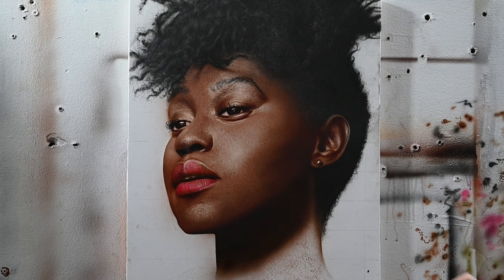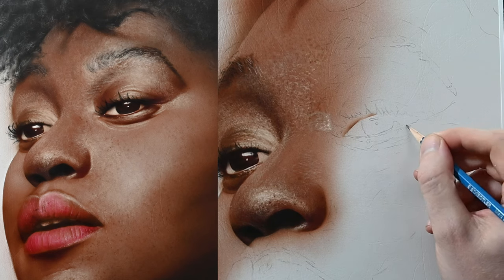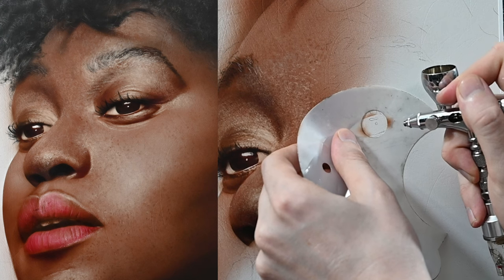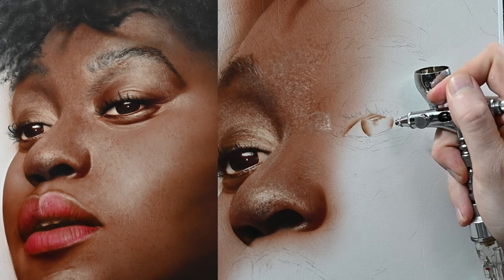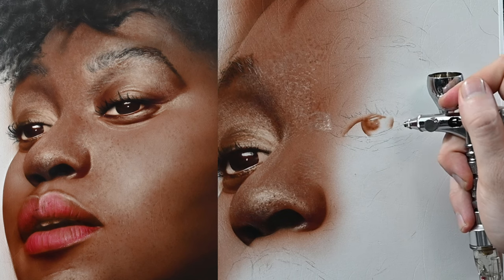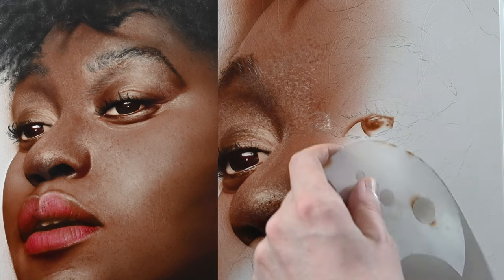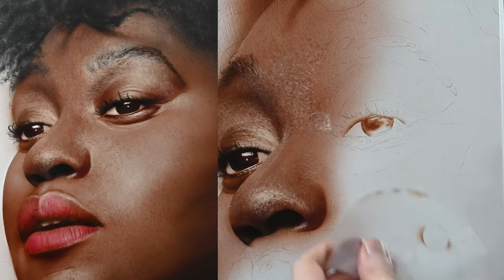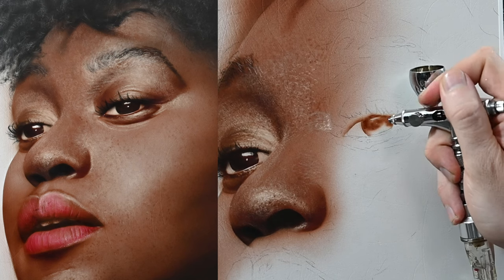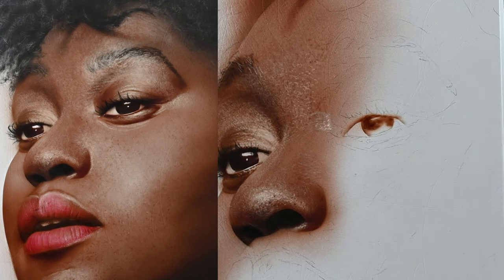Let's move along to the right eye and start mapping in some values. The color I'm using is a flesh tone we mixed in last week's video. The first thing I want to do is get in the iris and the eyelashes on the upper eyelid. On the outer part of the iris where the limbus or limbal ring is, I'm using my shield to spray a thin line on the outside, then switching over to freehand to spray this all in. The flesh tone I'm using is too light, but that gives me room to make mistakes.